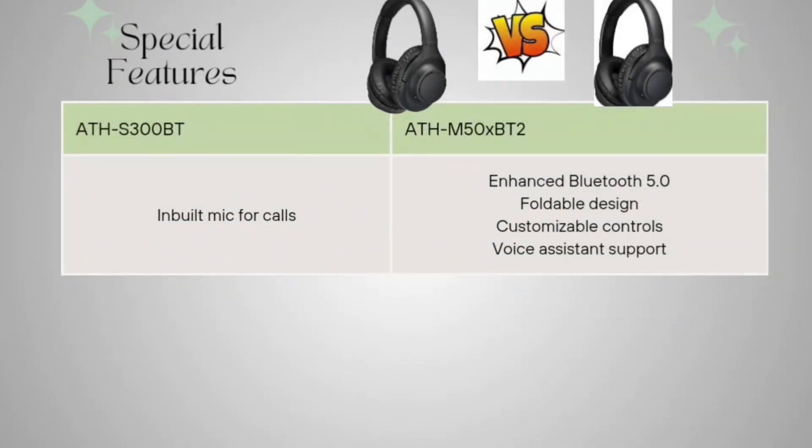Talking about special features: the S300BT has a built-in mic for calls. The ATH-M50XBT2 features enhanced Bluetooth 5, a foldable design, customizable controls, and voice assistant support. You can download their app to access these different features directly on your headphones.